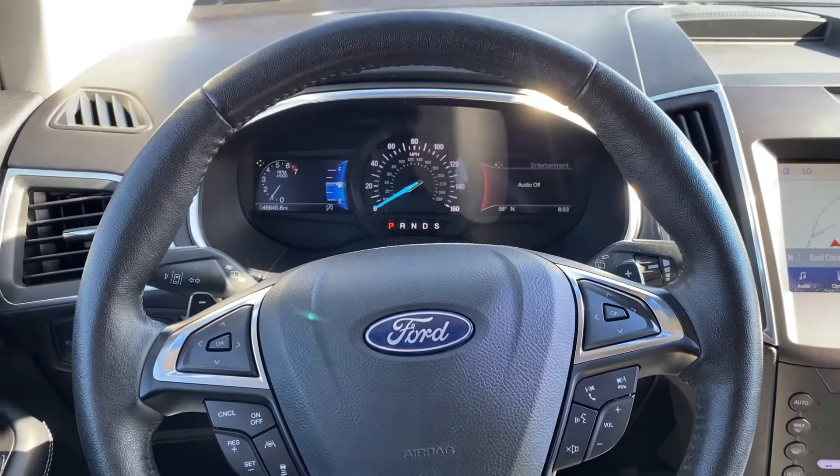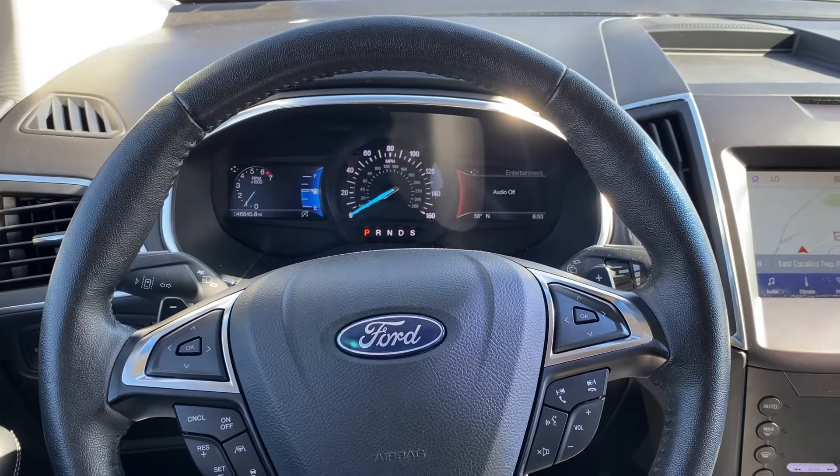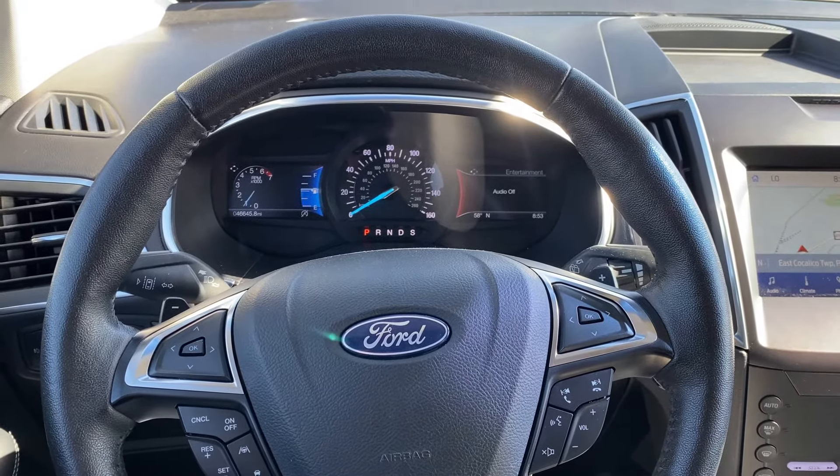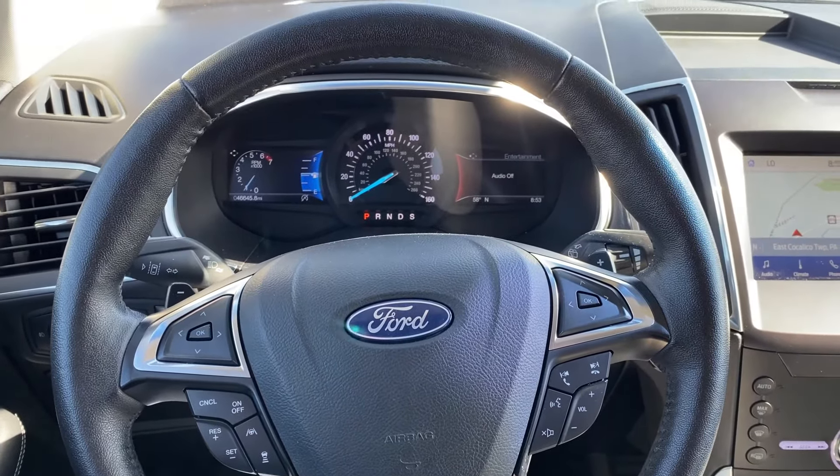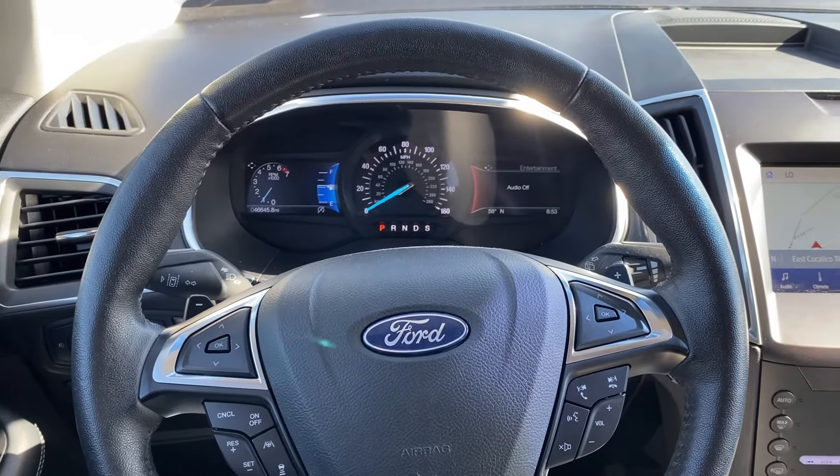In today's video we're going to talk about how to use the heated steering wheel feature on your 2020 Ford Edge Titanium trim. A lot of folks are familiar with heated seats — a heated steering wheel is something that's come along a little more recently.